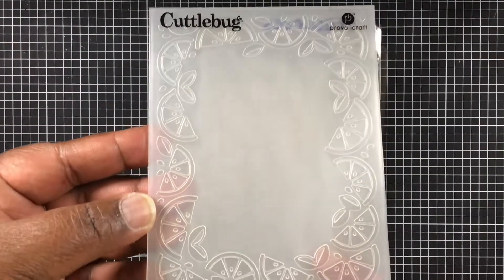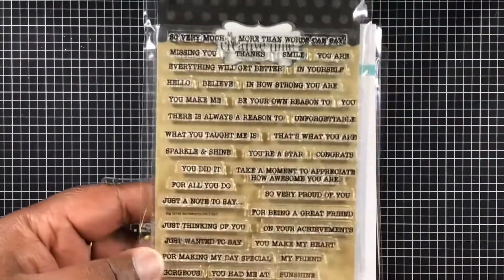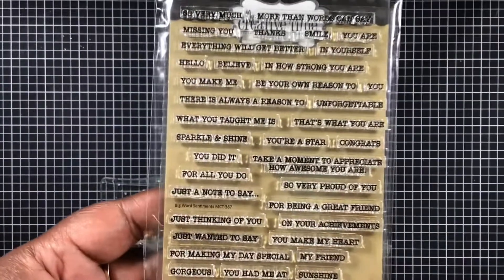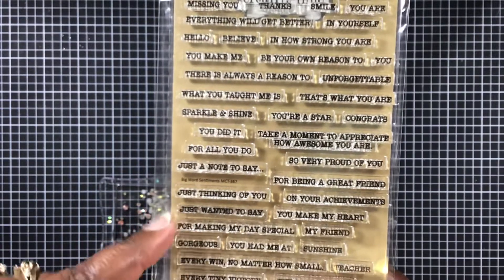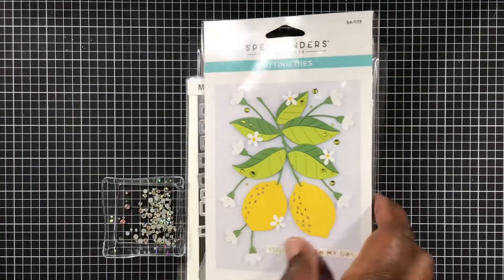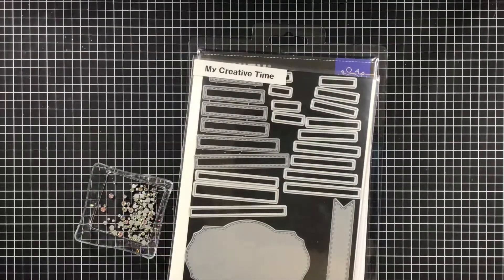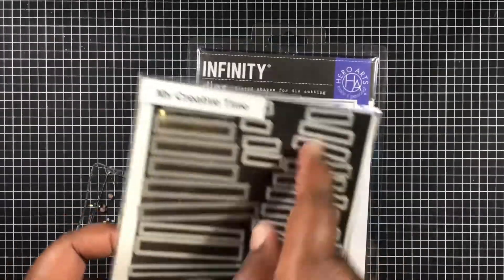I am using this Cuddle Bug embossing folder — it's quite an old one but I love it. I'm also using my Creative Time stamp set, and the name of this one is Big Word Sentiments. I'm using 'Just Want to Say Thanks.' And here is the Lemon Zest die — thanks so much Gail, she got that for me and I'm so excited, I jumped right in.